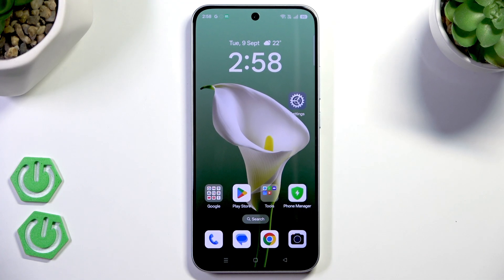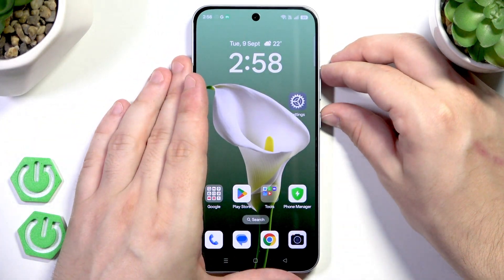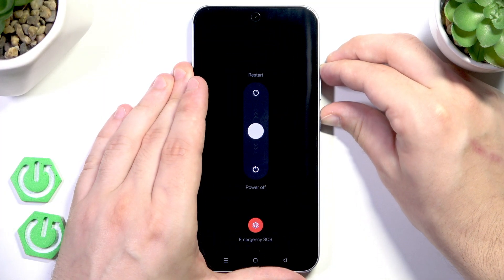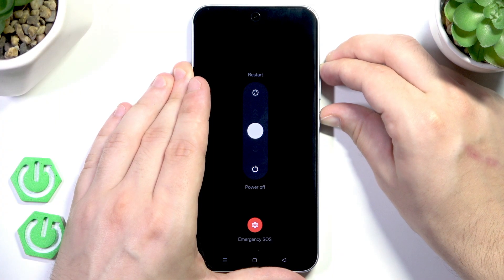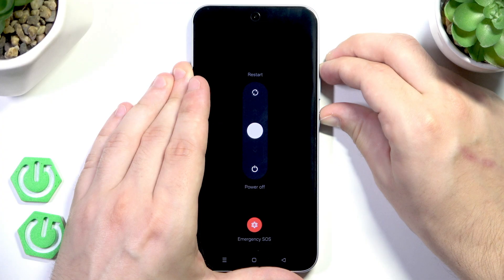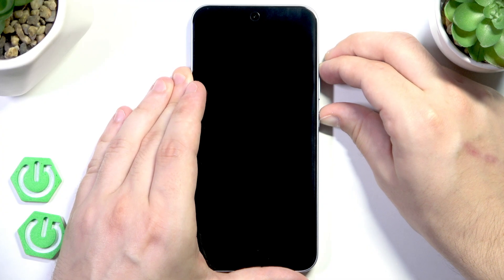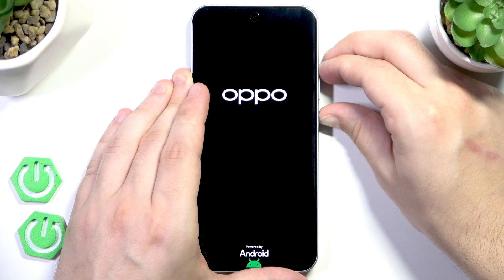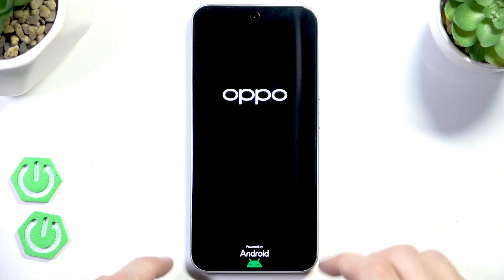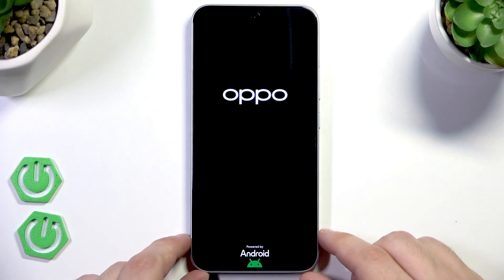To do it we need to hold the power button and volume up button at the same time. We need to keep holding both buttons until the phone vibrates and the Oppo logo appears. As you can see the screen turned off — keep holding until the Oppo logo appears. When it appears we can release our fingers and, just like in the previous method, we need to wait a few seconds until the phone turns on.